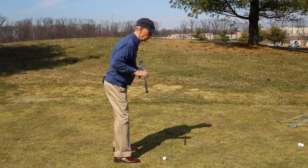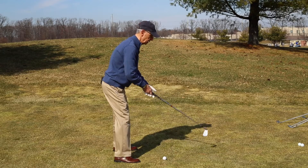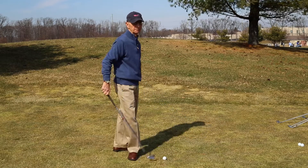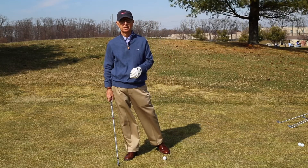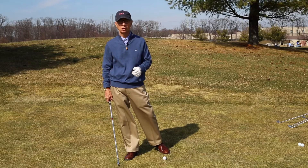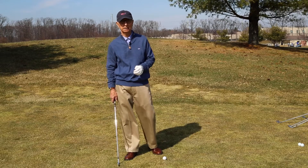Having your body aligned to the inside of the target line — to the left of the target line if you're a right-handed player, and to the right if you're left-handed — from there, you just need to find a way to go. A way to go, not to go mechanically.